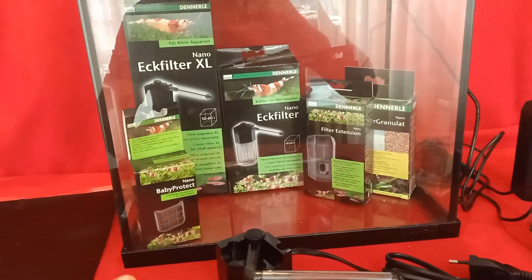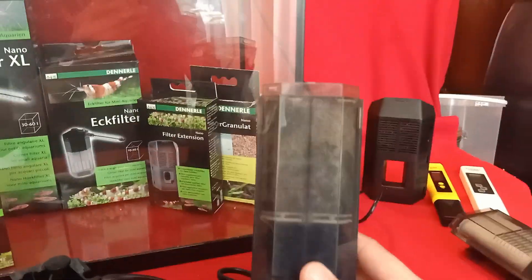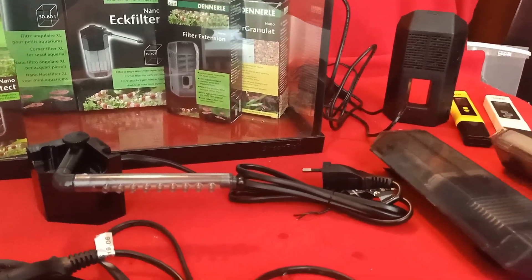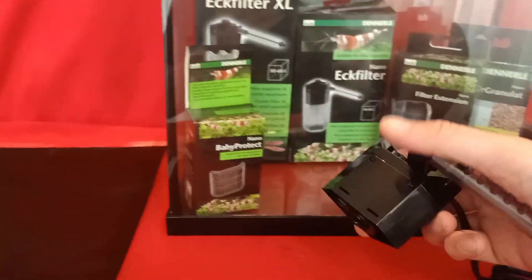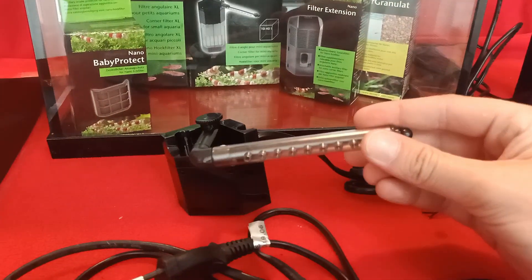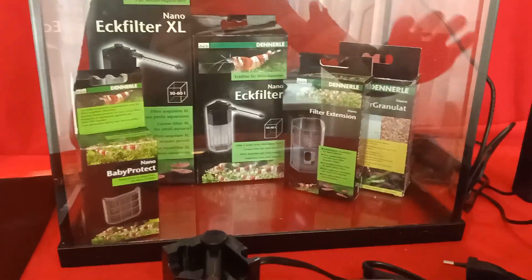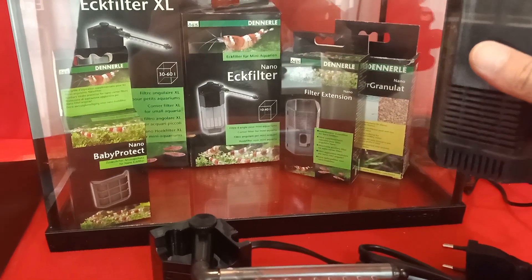First off, you can see I've got some filters here. These are the Denner Lake corner filters — we have the XL version and a small version. I'm going to use the large version, which has double the storage room for biological media. The small version is a little too small for this aquarium, so I always use the XL. This is the head of the filter, this is the intake where water enters, and this is the exit. It can be placed inside the corner of the aquarium. You can also use sponge filters, but I prefer these box filters that sit in the corner without much loss of space.